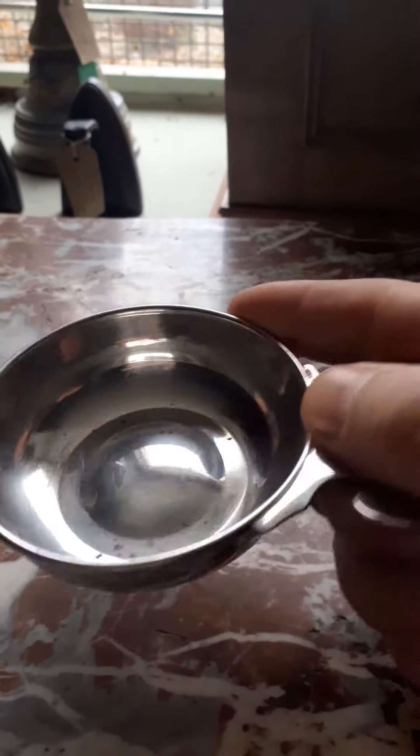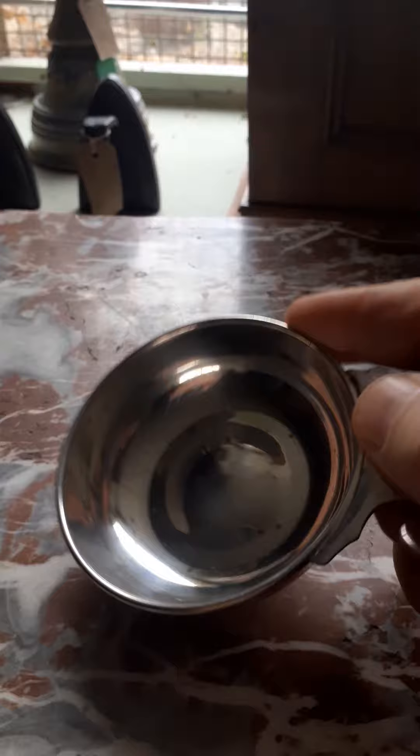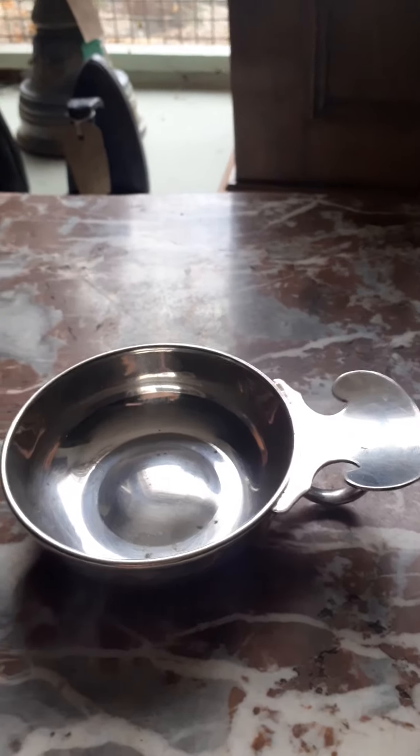So you hold it and you want to put it on your one hand like this, and then you can obviously drink from the bowl.